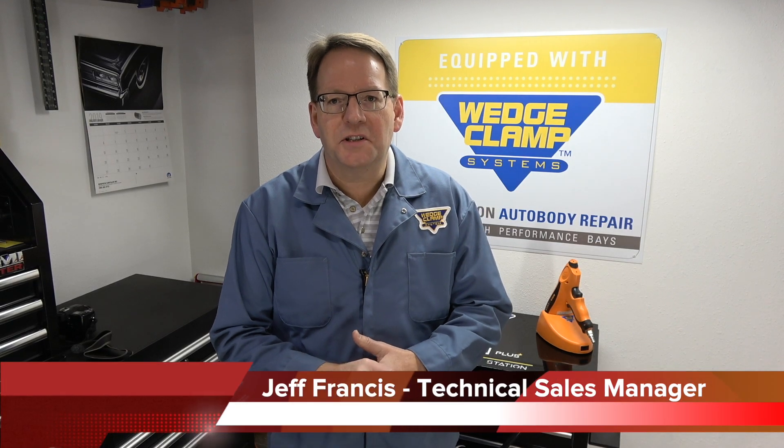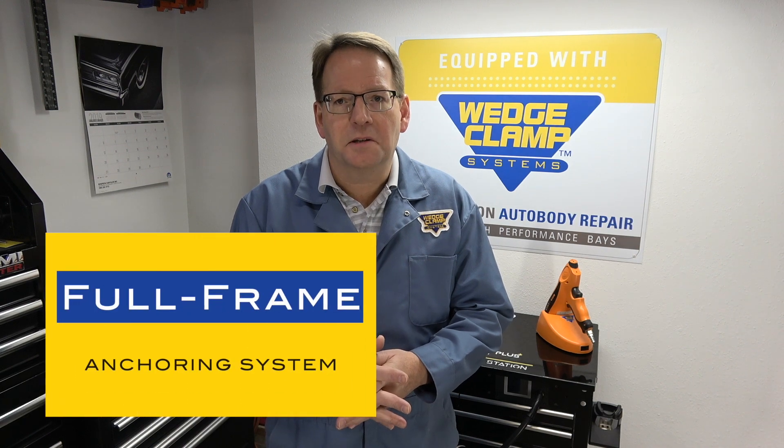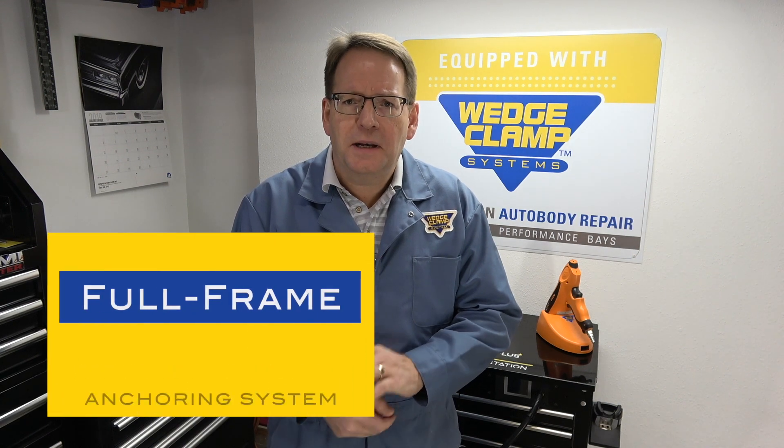Hey everyone, Jeff here from Wedge Clamp Systems. I'd like to speak to you today a little bit about our full frame anchoring system. It's not widely known — it's been out in the market for a number of years and it works fantastic. It works great on all of our light duty pickups on the market today, whether it be a box section, a closed C section, or an open C section, providing a solid base for anchoring for all your pulling needs.